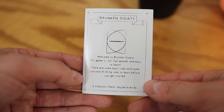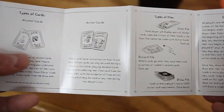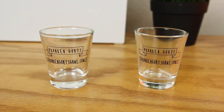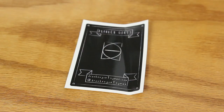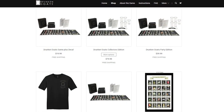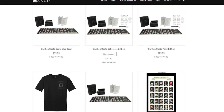Now the actual game itself comes in a compact box, which is made possible because it's a card based game. Drunken Goats was kind enough to also send me a bunch of accessories. These accessories included 2 shot glasses, a sticker, a bottle opener, and a t-shirt. These accessories are high quality, and Drunken Goats offers a variety of different packages on their website where you can bundle these accessories with the game.